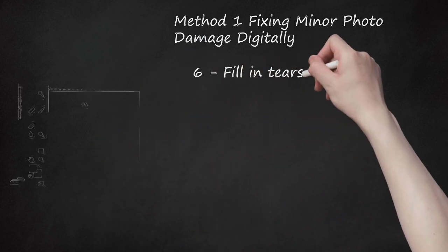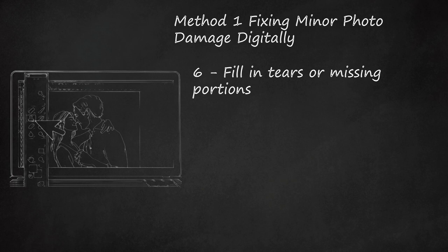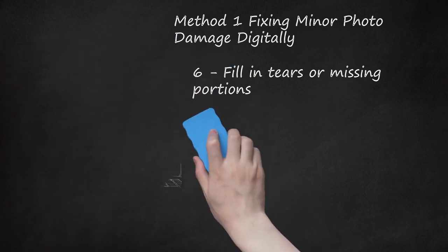Step 6: Fill in Tears or Missing Portions. If there are tears, rips, or missing sections of the photograph, you can use the Clone Stamp tool to recreate a portion of the image and fill in the damaged sections. After opening the tool, select the portion of the photo that you would like to clone or recreate and click it once. Move the cursor to the area you would like to repair with the material you just copied.